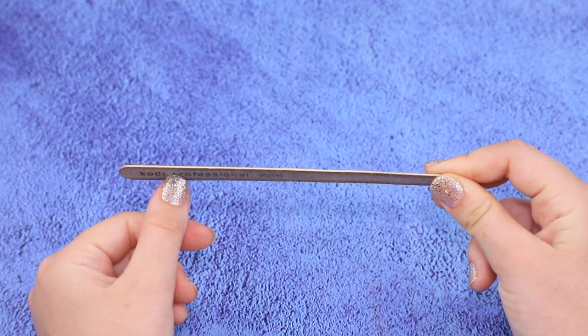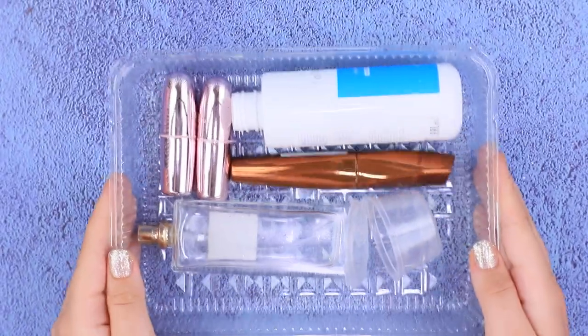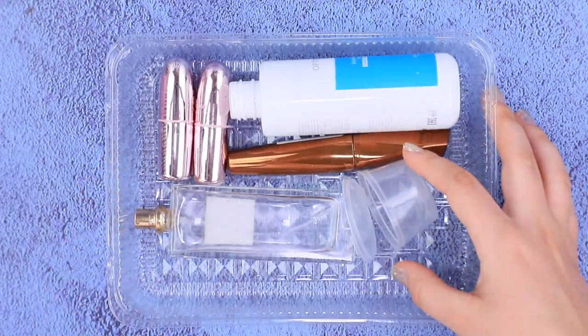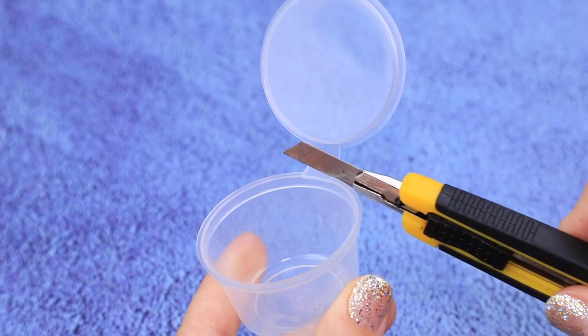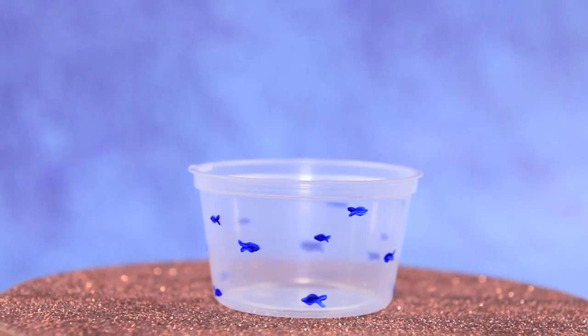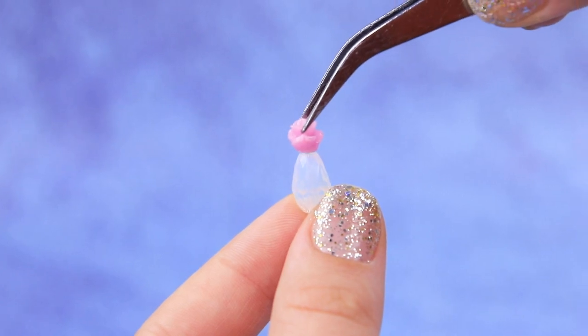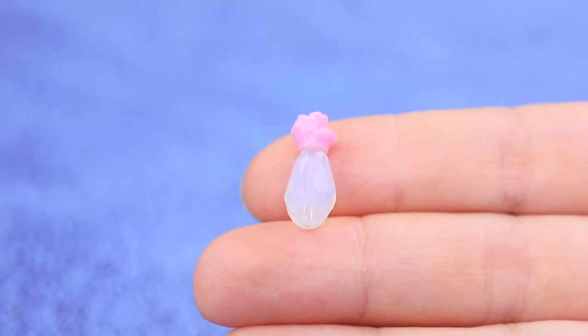Cut a small strip out of a nail file — a mini nail file is ready! Use an empty plastic container and remove the lid. Draw small fish with acrylic paint — we made a foot spa! Glue a drop-shaped bead to a flower-shaped bead — a lotion bottle is ready!